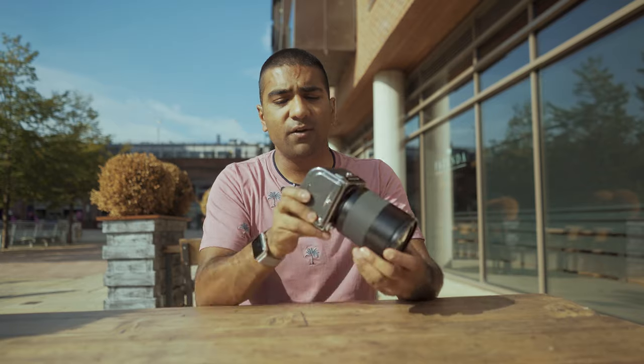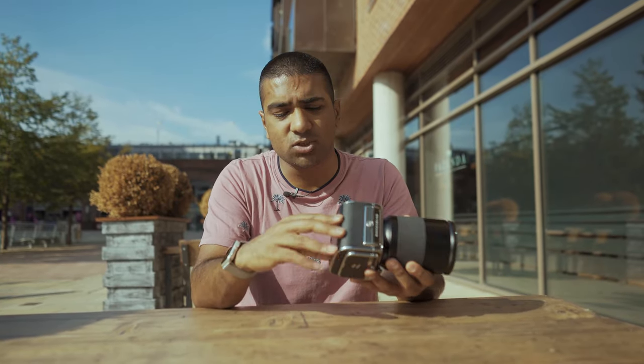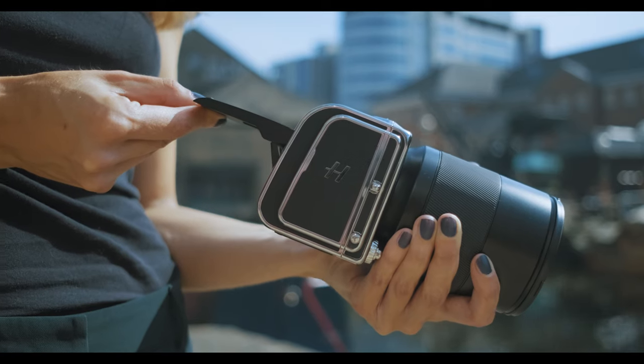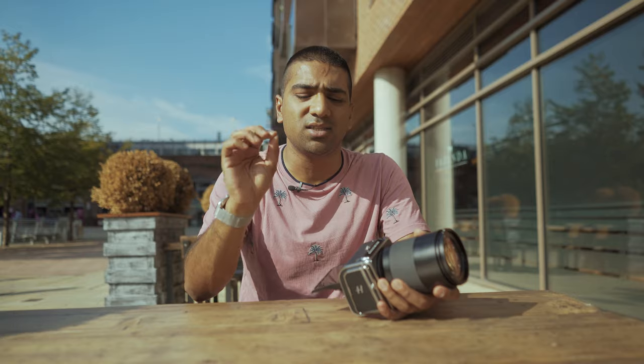In terms of the viewfinder, it doesn't have a native viewfinder connected to it. You've just got the rear screen, which is useful but in bright conditions it is a little bit difficult to see what kind of images you're producing. Buttons-wise, you've got a row of buttons at the bottom, but the touchscreen is exceptional. Hasselblad just does such a good job on that front.